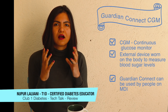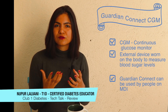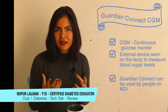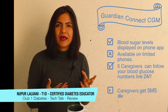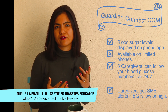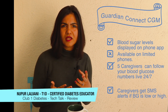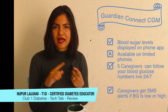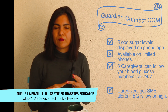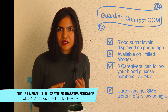Usually CGMs are considered to be something you wear along with an insulin pump. However, the Guardian Connect prides itself on being a standalone CGM, so all you people out there on MDI can also use it very easily. It's linked to a phone app called the Medtronic Guardian Connect, available on the Apple Store and Google Play Store. The tiny drawback here is that this app is available on very limited phones — just iPhones and a couple of Samsung phones are compatible at this point, so that's something you've got to keep in mind.